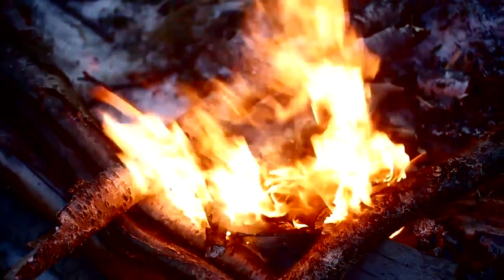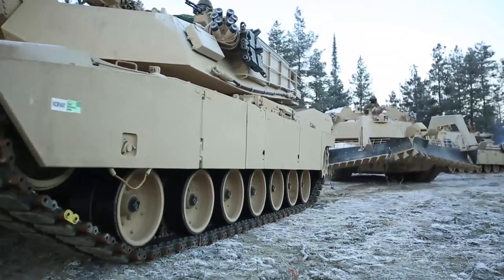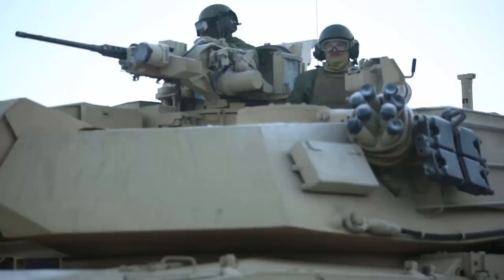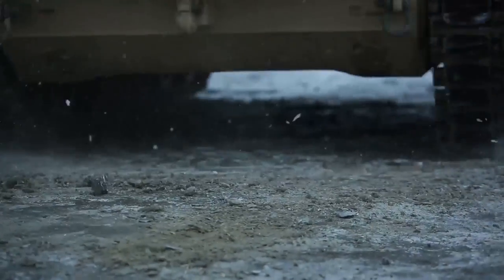We started off doing some infantry cold weather training that was really just about how to survive and how to operate. How do you drive a tank on ice? What type of gear or modifications you need to make to the vehicles themselves to be able to operate in this type of environment.